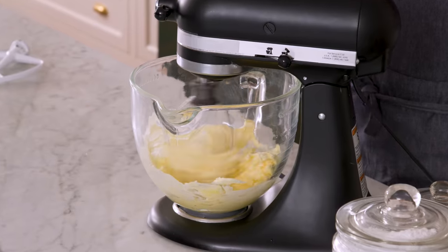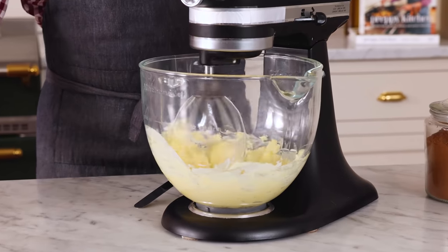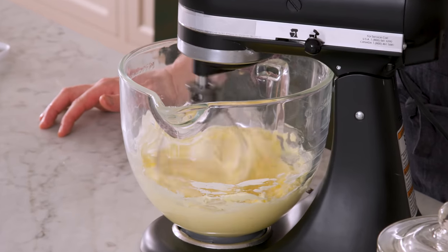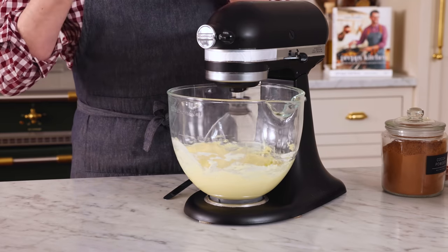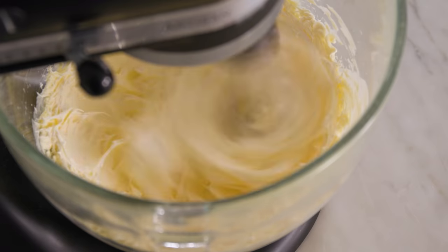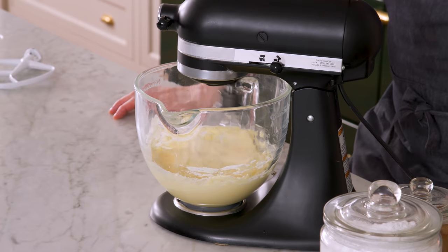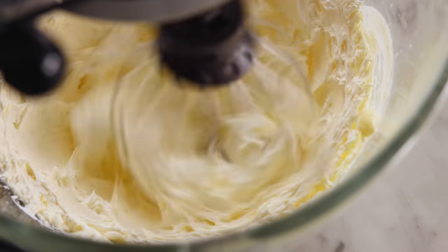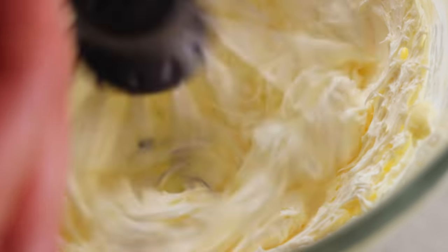We're gonna mix this up on medium to get it nice and creamed. Then after about a minute or two, I'm gonna move it onto high and mix it up for at least five minutes so it's very fluffy, very creamy, doubled in volume. I'm really whipping some air into it. And if you've ever made a chocolate silk pie, it's a similar thing — you're just beating that butter until it is fluffier than a cloud.